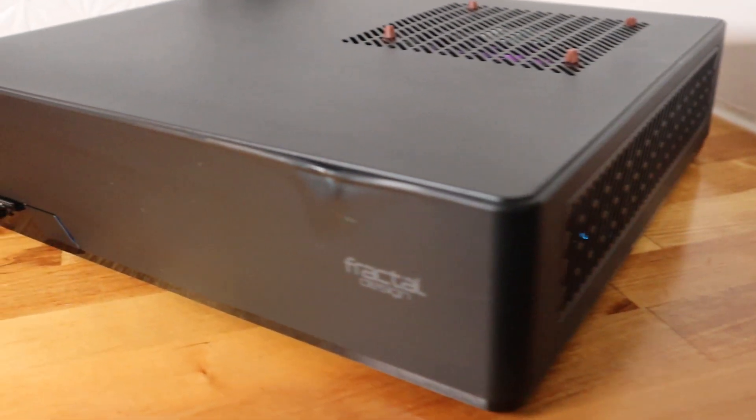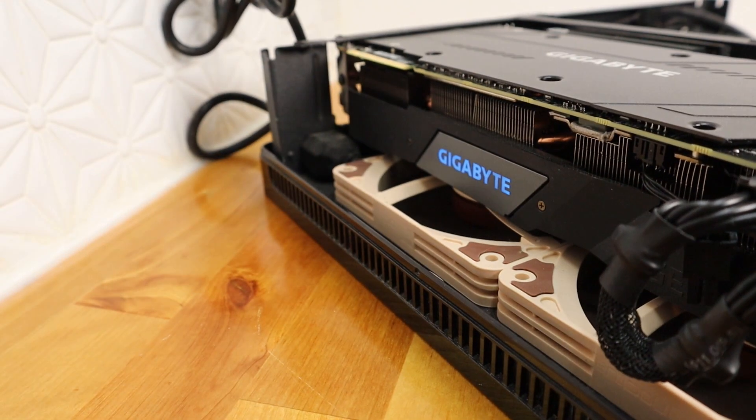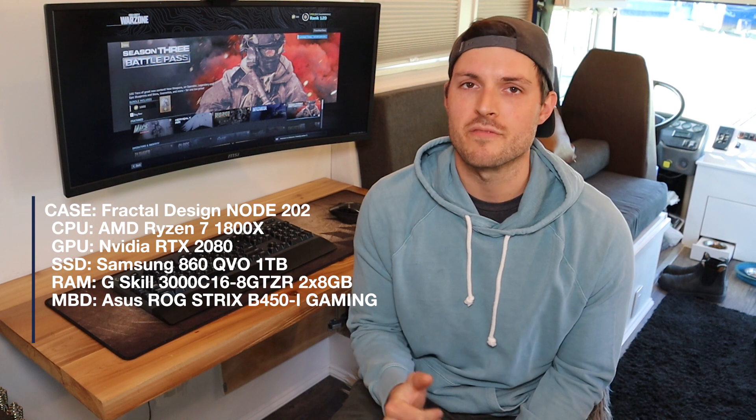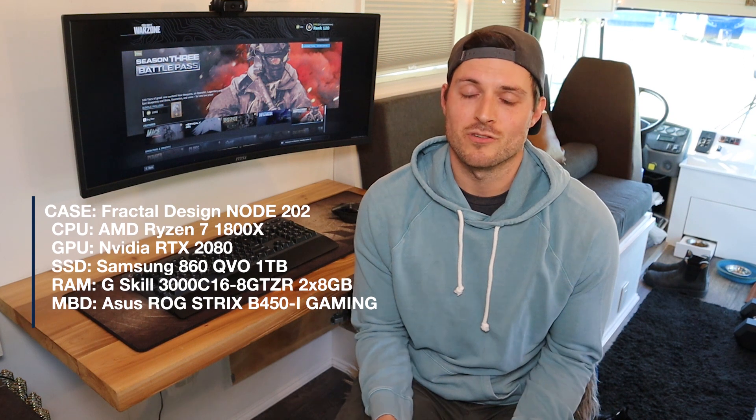The case I'm working with is called the Node 202 — that ITX mini build I was talking about. It can be stored horizontally or vertically, which was perfect for our build. It has an RTX 2080 as my graphics card. I have an older Ryzen 7 1800x CPU that I got right when it came out and it's been performing really well. I've got 16 gigs of RAM with a 650-watt power supply, and a 34-inch ultrawide 100Hz monitor. I've had no issues running any game at ultra at really high frame rates.